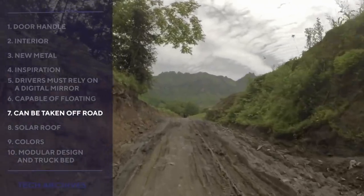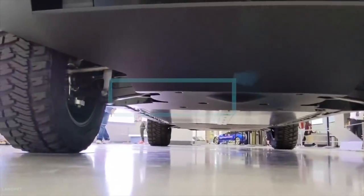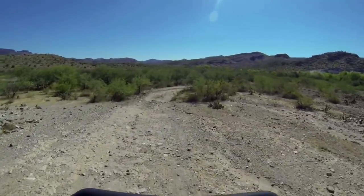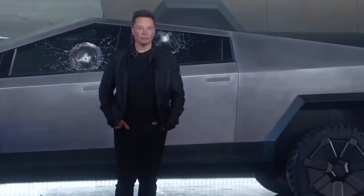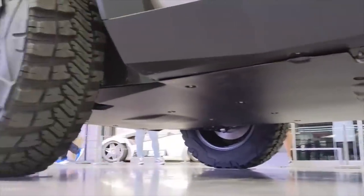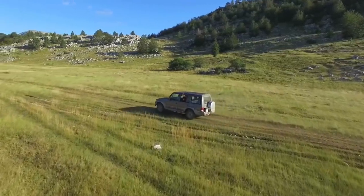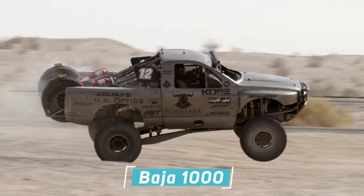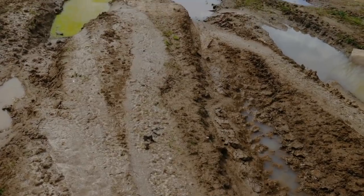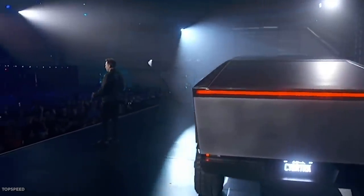Can be taken off-road: The truck has an adaptive air suspension which gives it a ground clearance of about 16 inches. In theory, this should be enough to allow the truck to be taken off-road, although Musk didn't address break-over angle, which determines if the axle will hit the ground when going over a hill. The length of the truck suggests it's relatively low, making it more difficult off-road. In his presentation, Musk claimed the truck could survive the Baja 1000, an extreme off-road event that pushes vehicles to the limit — though whether it could actually do so remains to be seen.